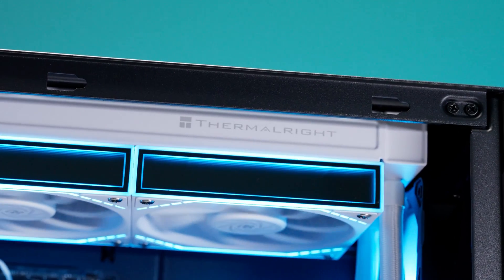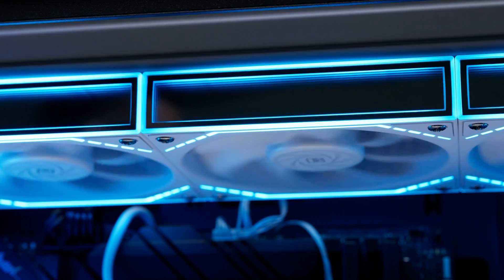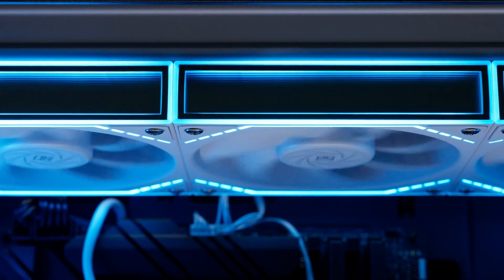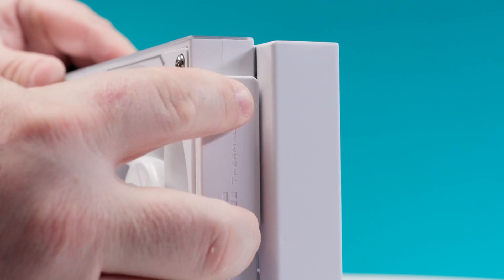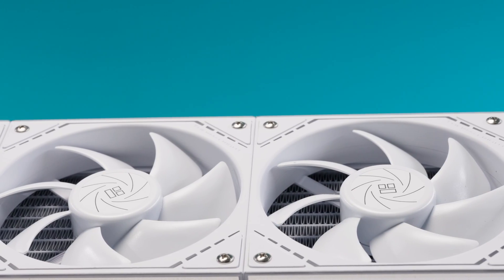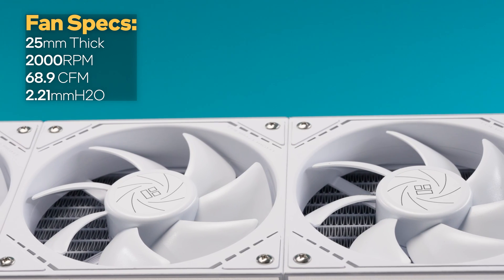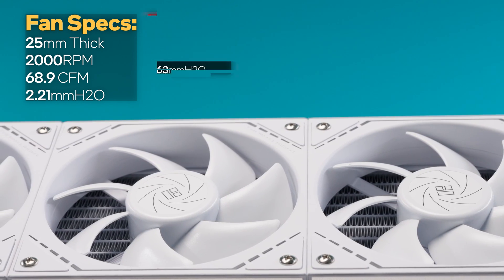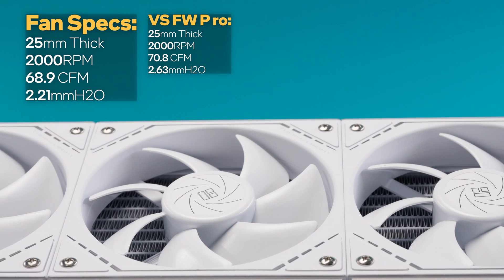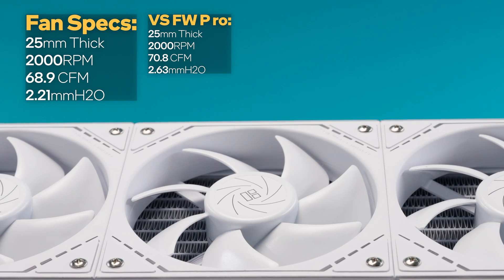Moving on to fans, the Frozen Warframe SE's 120-millimeter fans are kind of traced with RGB on their faces and light up on the sides while leaving the blades dark, giving it a stylish but restrained RGB look. The fans are daisy-chained and come pre-installed on the radiator, which saves you some installation time and cable management. Like the radiator, there aren't any surprises with the dimensions of the fans — they measure 25 millimeters thick and have a top speed of 2,000 RPM. They move marginally less air than the Frozen Warframe Pro, rating at 68.9 CFM of airflow.